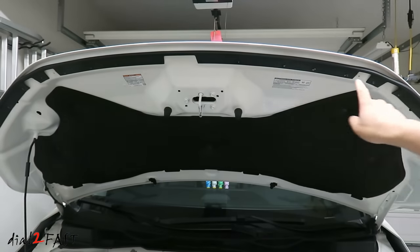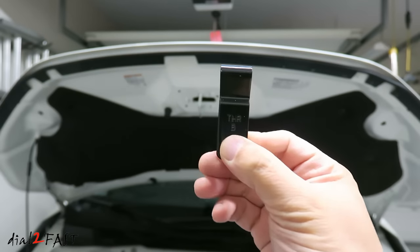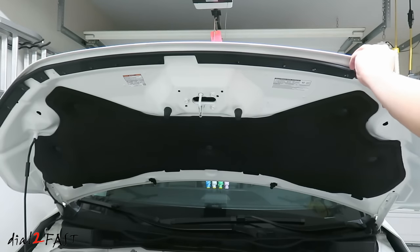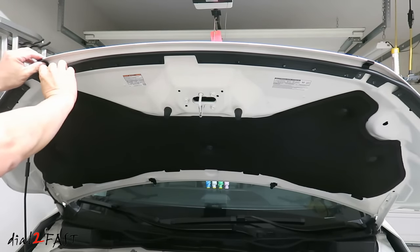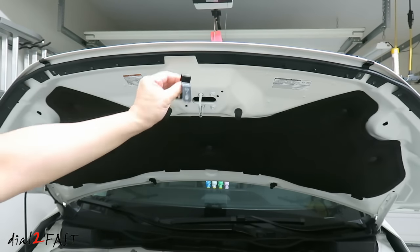On the two outside grommets, install bracket B — and it's labeled. And for the two inside grommets, install bracket A.